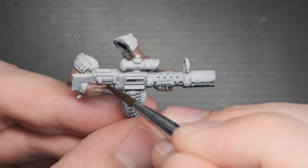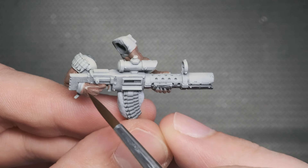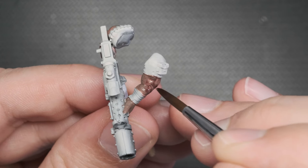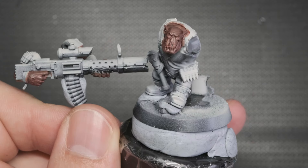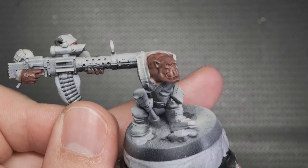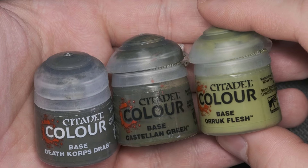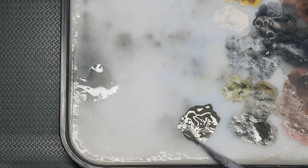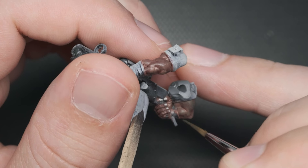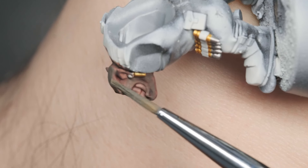After my mix is ready on the palette, I start applying it on the mini, making sure it covers all the fleshy areas. This red wash needs a bit more time to fully dry, so I leave it for about half an hour. Once it's dry, I grab my green paints and starting from the darkest, I paint it on with thin layers, leaving a few cracks like the spaces between his fingers or joints in the first skin color.